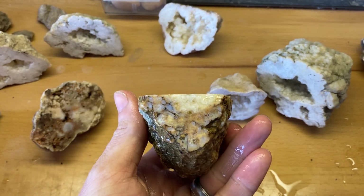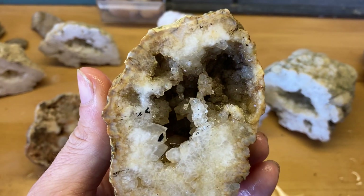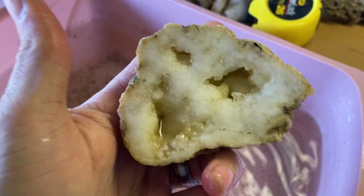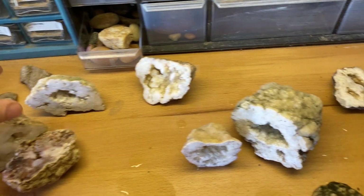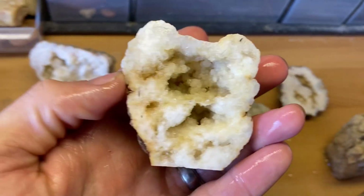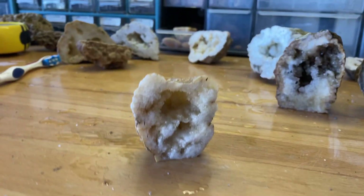I thought that one turned out pretty nice. Here's another one that was kind of cool that we cut the bottom out so it stands up. It needs to be cleaned out a little bit — they're pretty dirty. But I thought that one turned out pretty nice. And there's a few more. This one's pretty cool. I thought that one turned out nice. Got the base cut out so it'll stand up.